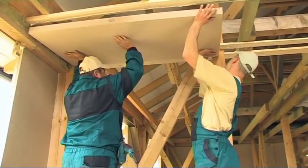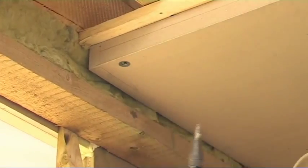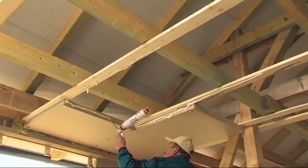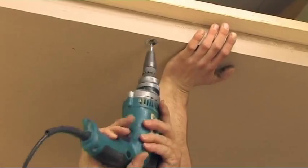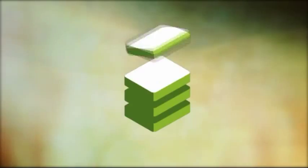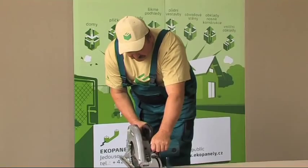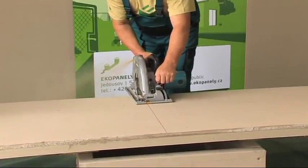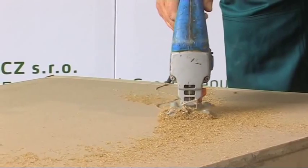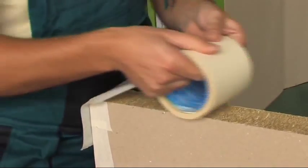Straw boards can also be used for sealings, linings, and more, fastened with wood screws. Straw boards are easy to handle and their construction does not require any special tools. They can be cut on site with a circular saw or jigsaw. Saws with wider teeth angles are recommended to avoid binding. Cut edges must be sealed with the recommended tapes.